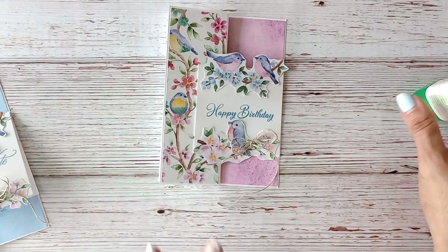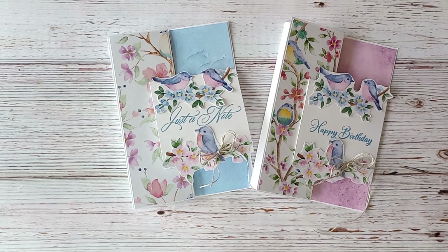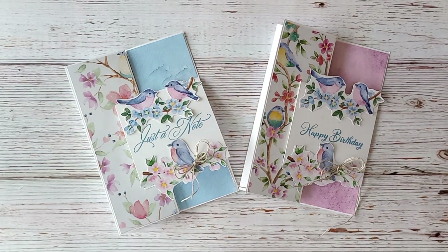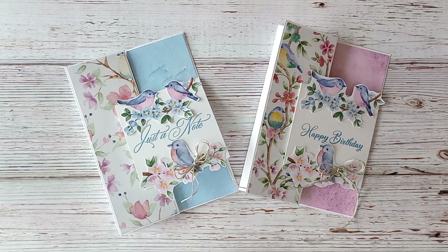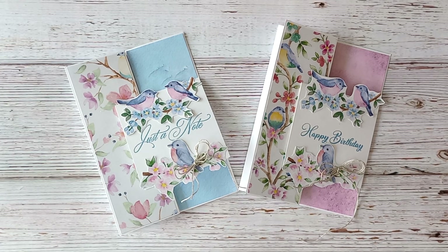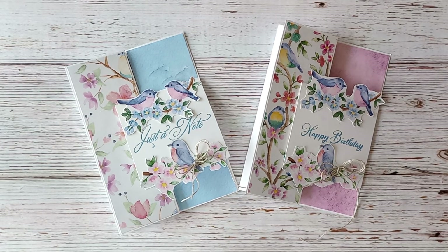You could of course add embellishments if you want to, or leave it as is. I think this is just an adorable card featuring the brand new Flight and Airy Designer Series Paper — a free gift with the celebration catalogue. The drop-down details are below. Please like and follow my channel, and consider sharing this with a friend — it helps with the YouTube algorithms and helps my business. Thank you so much for crafting with me, and remember until we meet again: stamp, eat, sleep, and repeat. Bye!